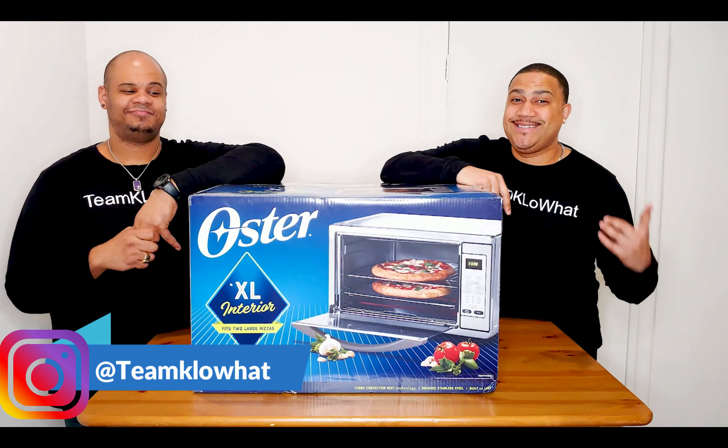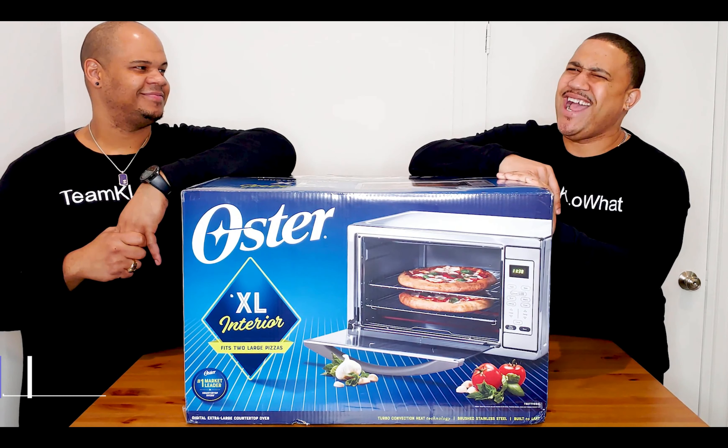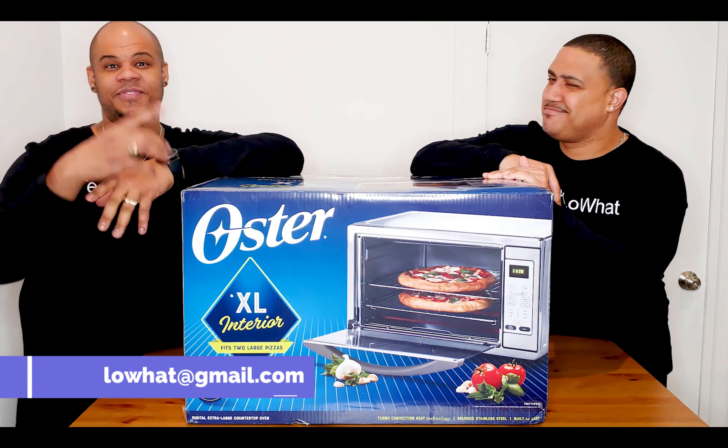Are you in the market for a mid to large size oven? This may be a big box, but it might actually fit your needs. Does it? Let's find out.